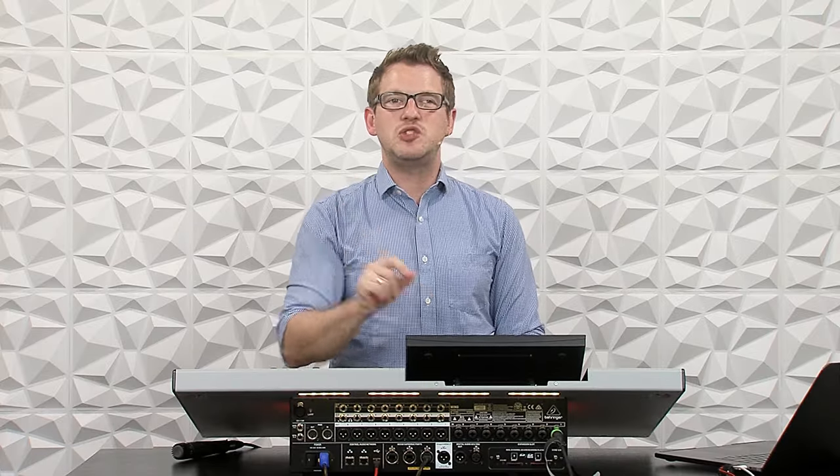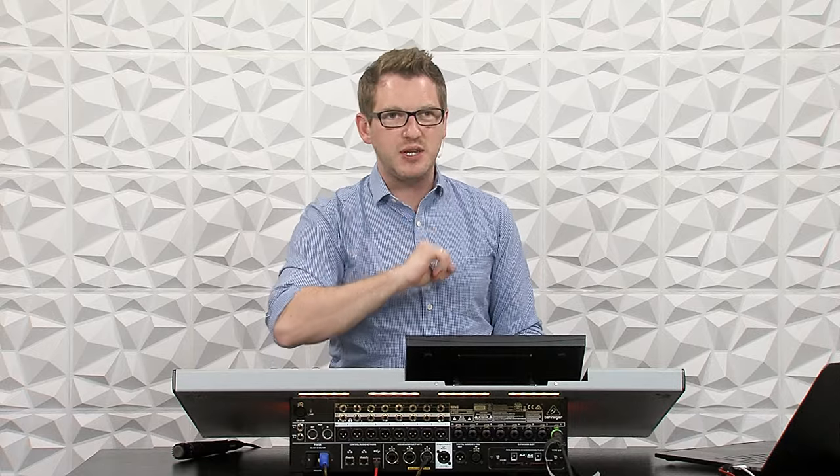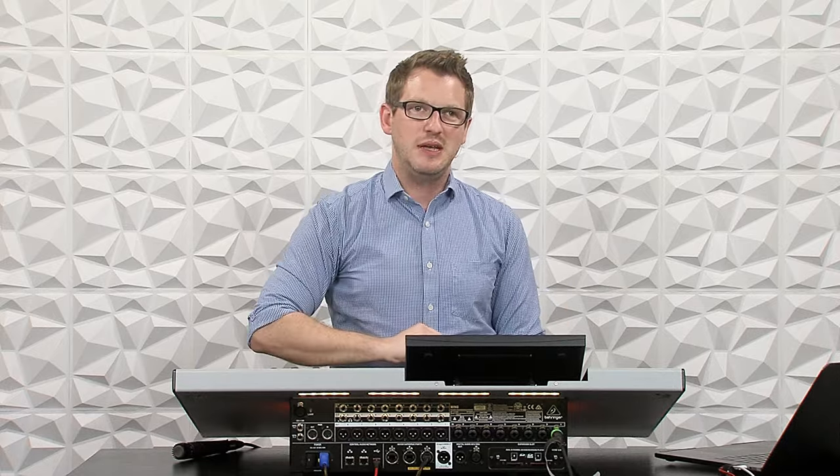Hey there! My name is Drew Brashler and in this video I'm going to be showing you all about the brand new Waves Super Rack Performer and how you can use this with your Behringer Wing with one cable. If you're brand new to my channel, I'm all about helping you feel more confident in your production gear no matter where you're starting from. So let's go ahead and dive in.